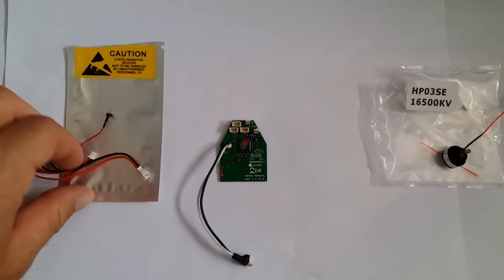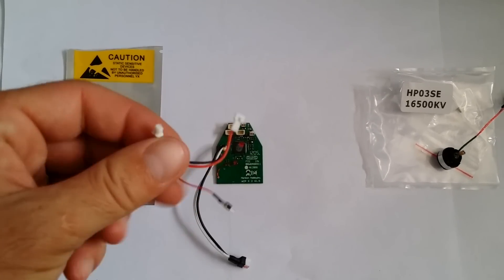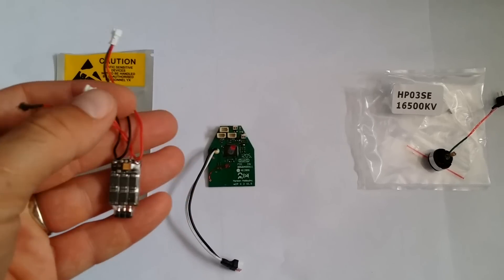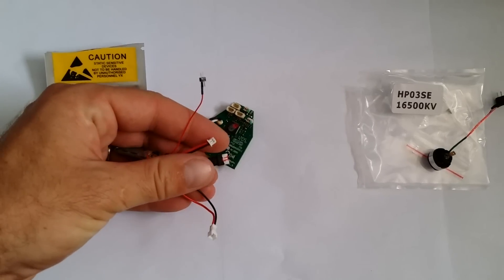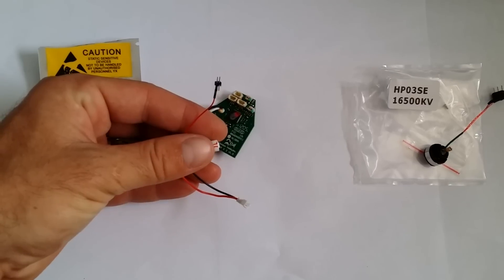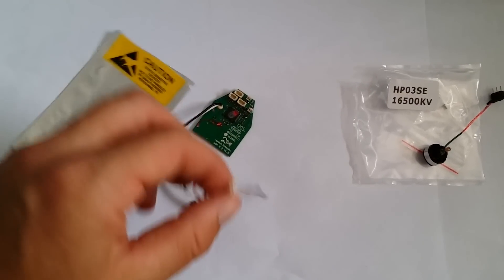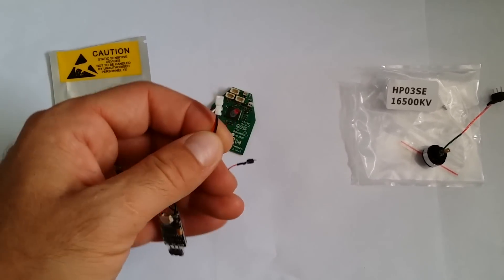Second thing: currently where your battery would plug into your stock ESC, that is where you're going to plug this small plug — the power connector for the brushless ESC. This is an MCPX plug, but you would simply plug this into where your current battery plug would be. Once you've done that, there's an additional female plug on the brushless ESC and that is where you would then put your battery plug.